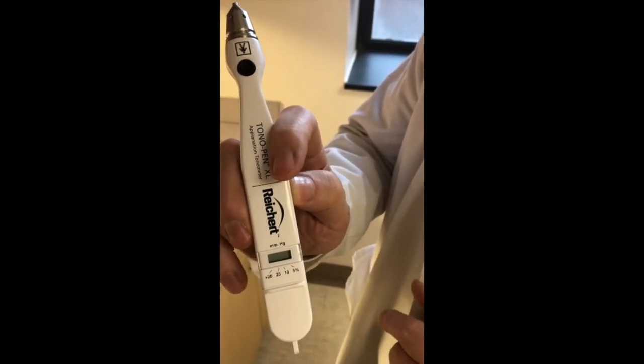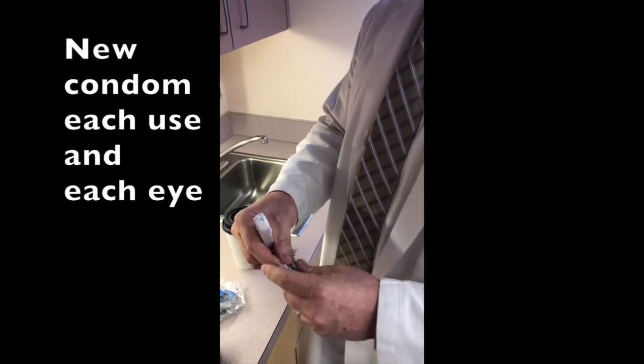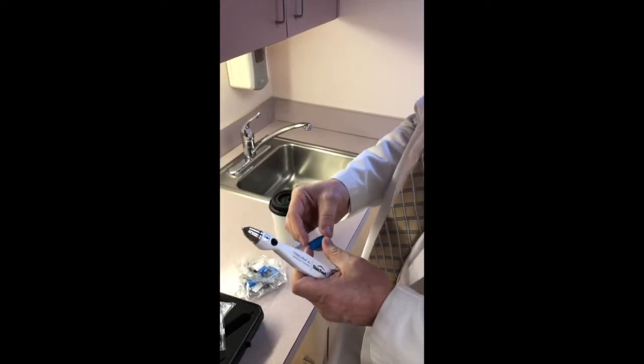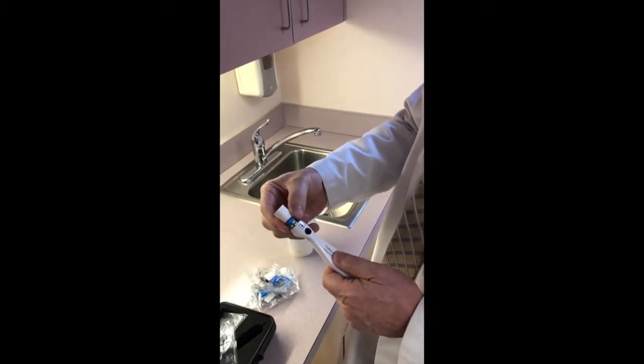This is the housing for the battery. You have to apply the condom to the tonometer. The key with this is it has a little ridge on it and a ridge down here. You don't want it too tight that it's pointing, and you don't want it too loose — just a little bit snug.